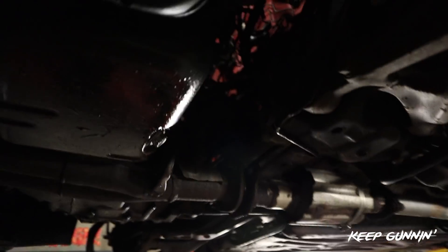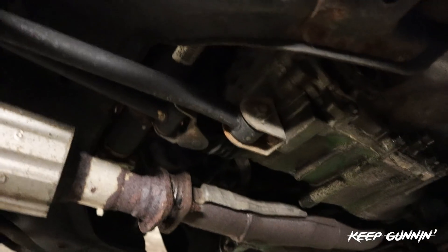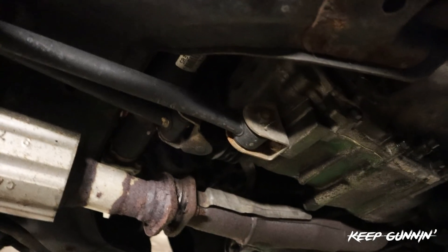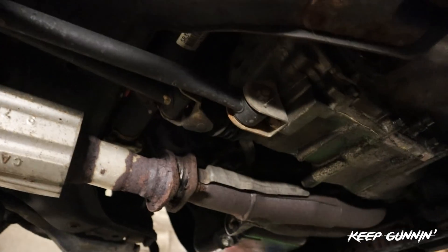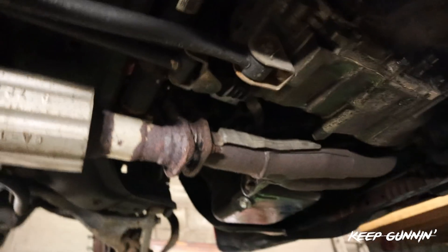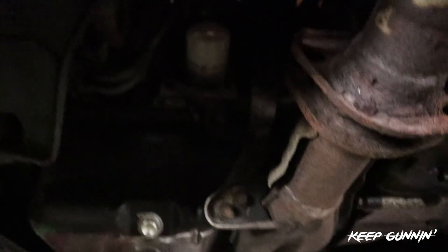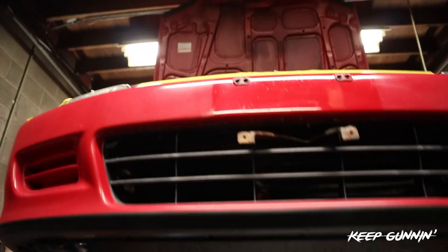We got the axles out - they're all sitting right there nice and pretty. What you don't want to do when you're doing a swap starting from the bottom is take off the shift linkage. Leave that for damn near the end, because you don't want to go up and down on the lift with that thing hitting the floor and getting in your way. We're pretty much done on the bottom - drain fluids and pop the axles off. We'll take it out with the header and we're good to go.